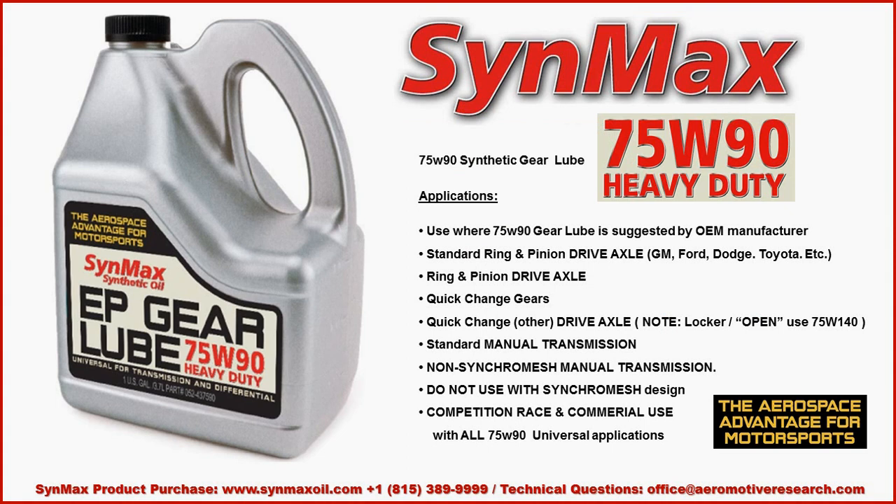Applications for the 75W90 Heavy Duty product cover all universal requirements as suggested by the OEM — the original equipment manufacturer or whoever designed that driveline unit. It is designed for standard ring and pinion drive axles for Ford, General Motors, Dodge, Toyota, or whoever, as well as for quick change gears.